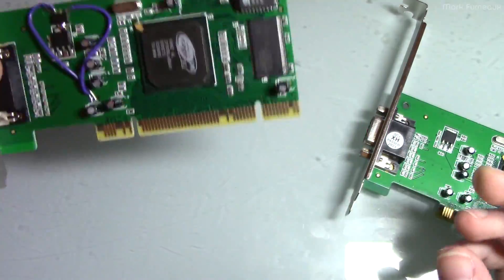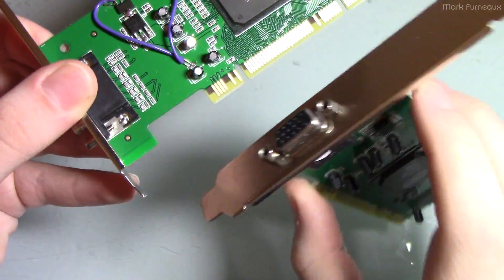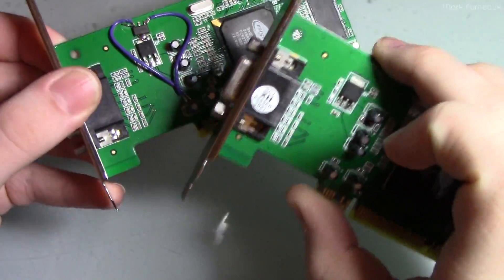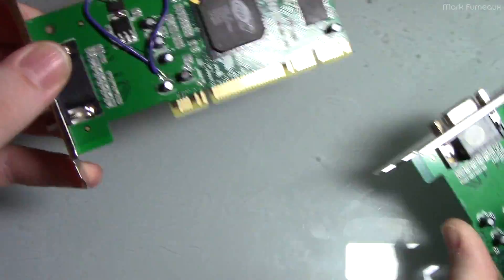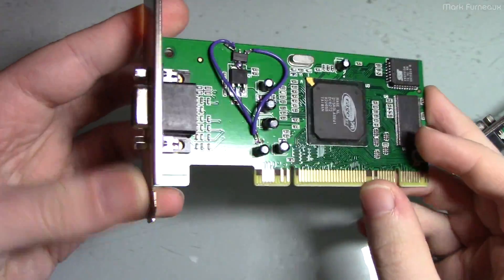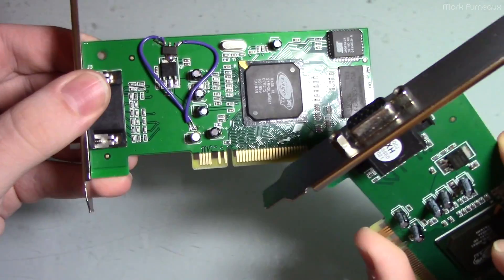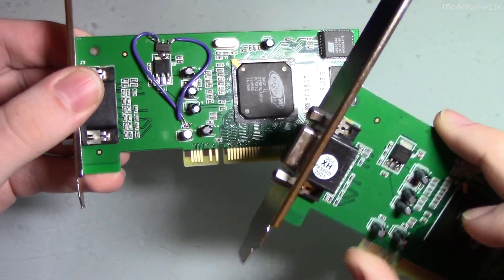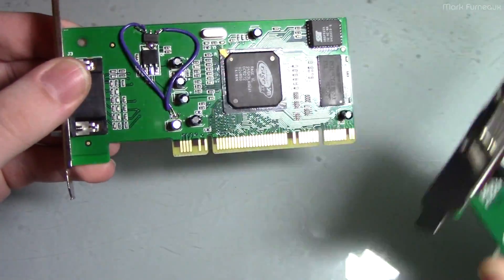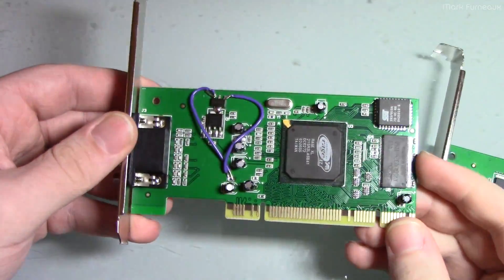The only other modification I made to this card was I had to snap this bottom tab off here, because the spacing wasn't right and I actually couldn't get this into the case properly, so I just broke that off and it works perfectly. Not sure if that's just a thing to deal with the case I'm dealing with, or the fact that it's not really properly fitted — I suspect it's more my case, but anyway, that was the only other mod I had to do.